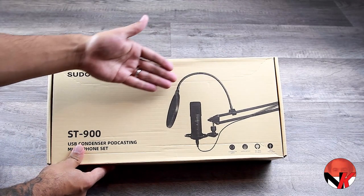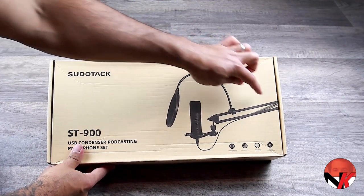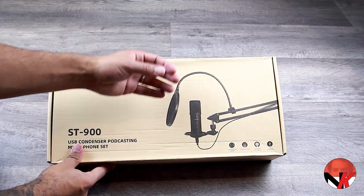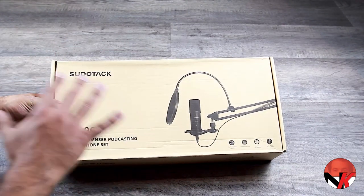On the right side we see the default setup of the microphone resting on the boom arm with the pop filter in front. It is important to notice that this microphone is a plug-and-play USB 2 product — there is no need to install any drivers.